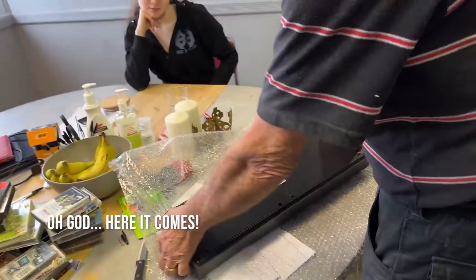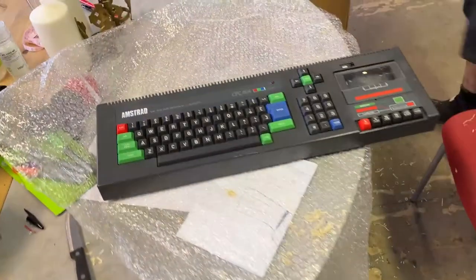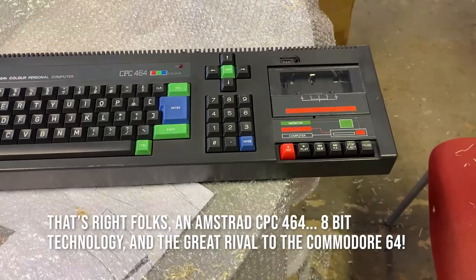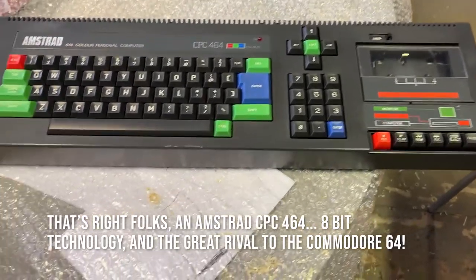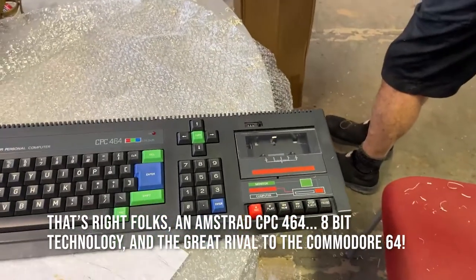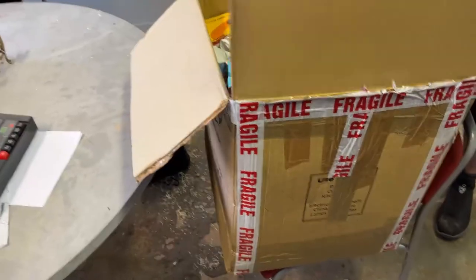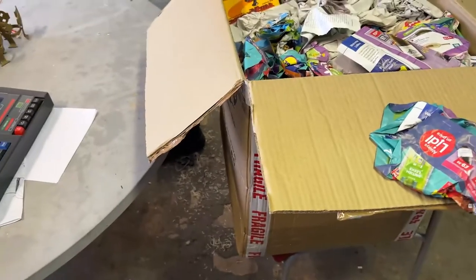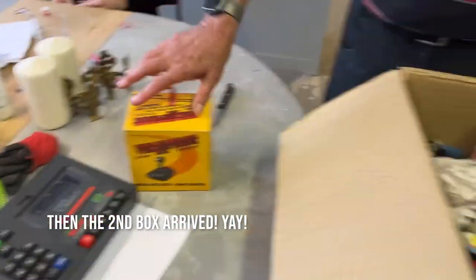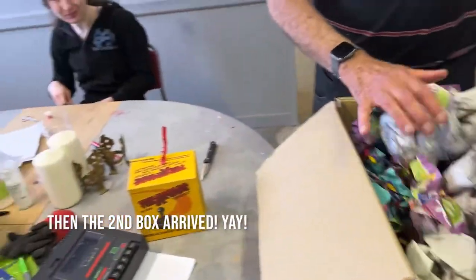It's a keyboard — yay! That's cute, it's the Amstrad. There's lots of... no leads, but... Wow. Arcade joystick! Newspaper — yeah, that's a cute box. It's cool, eh?